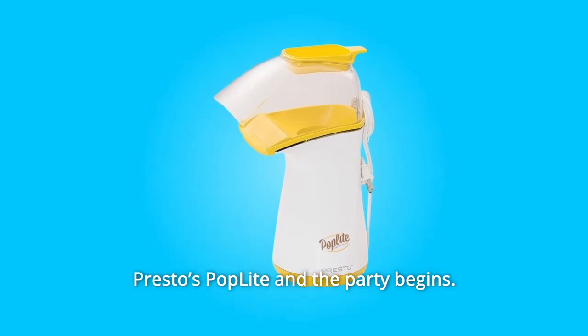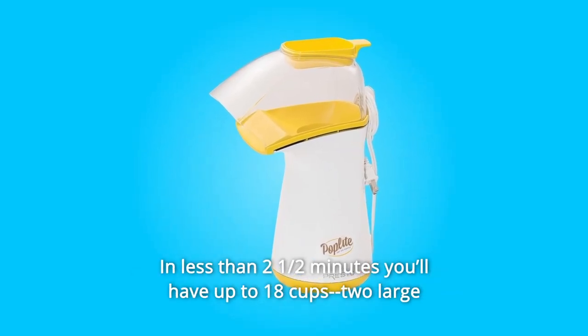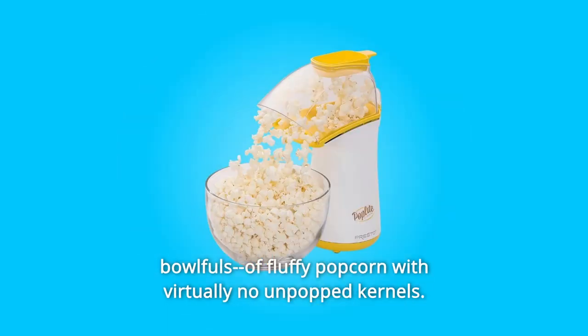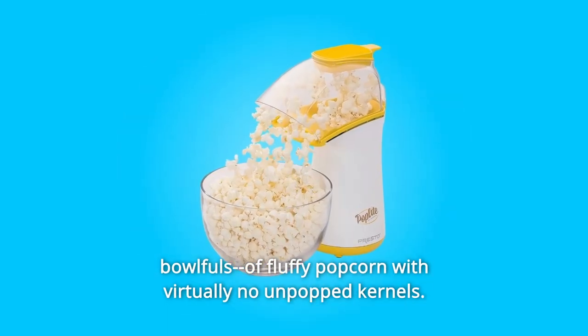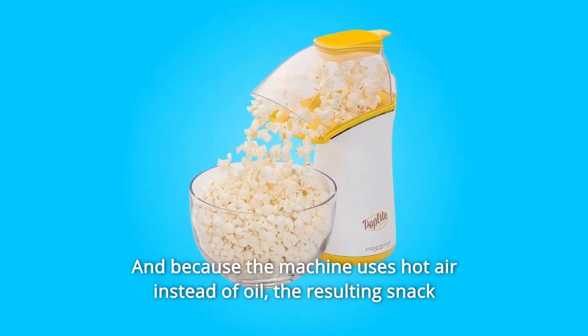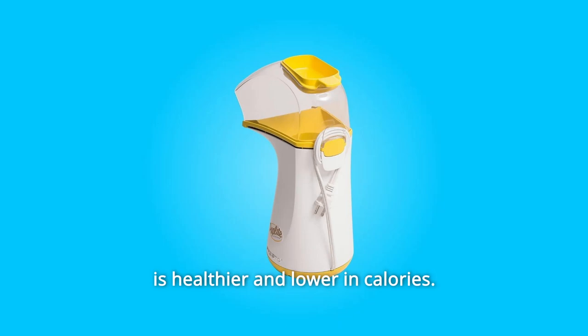Presto's PopLite party begins. In less than two and a half minutes, you'll have up to 18 cups — two large bowlfuls — of fluffy popcorn with virtually no unpopped kernels. And because the machine uses hot air instead of oil, the resulting snack is healthier and lower in calories.